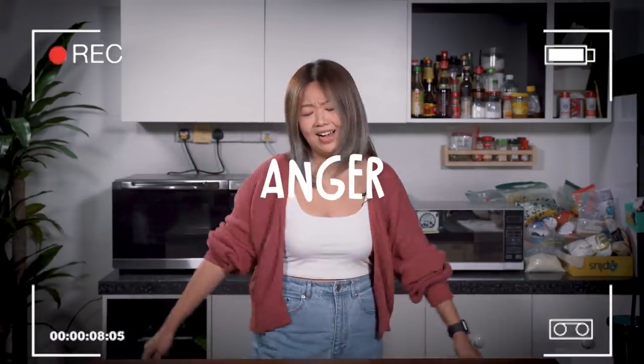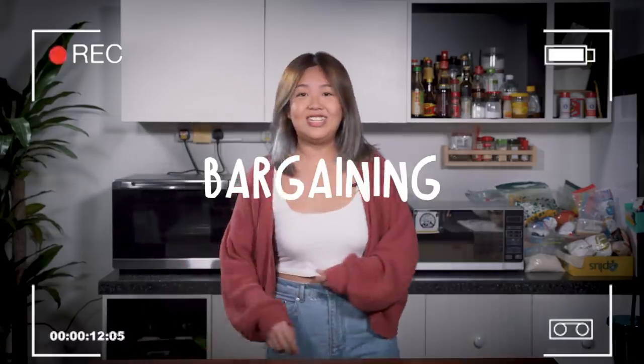Peanut butter it is. Let's get cooking. Oh my god, ice cream! Last transition. I give $20. Maverick! $20. I want fruits back.